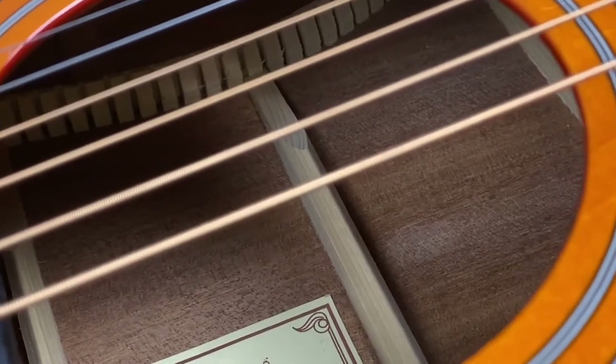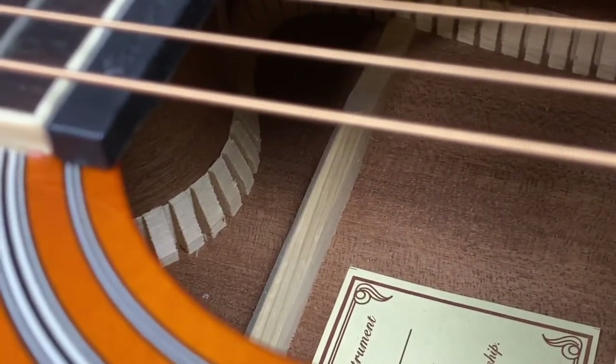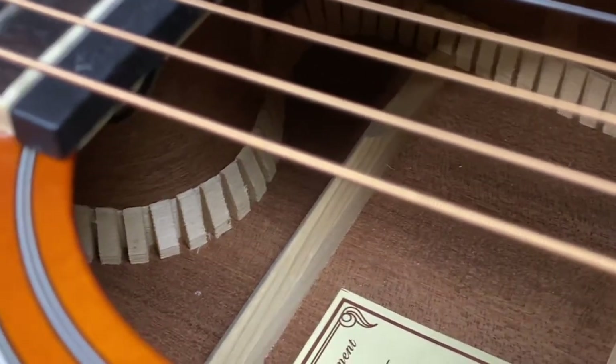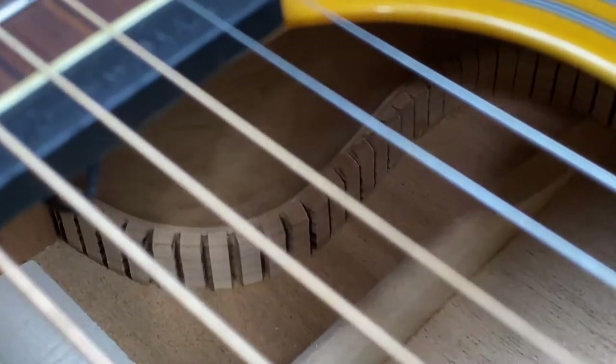On the made in Indonesia, you've got the bracing that kind of comes to a sharp peak on top. There's some angling on the bracing on the made in China — it's squared off.